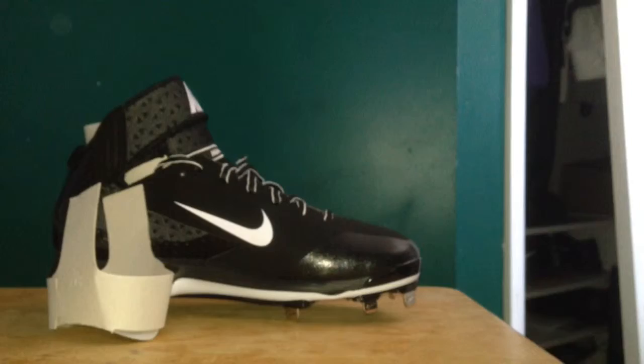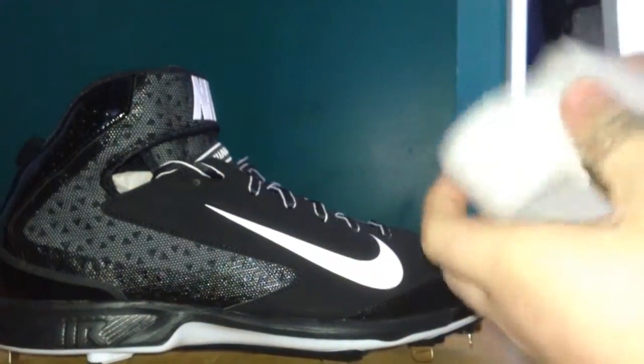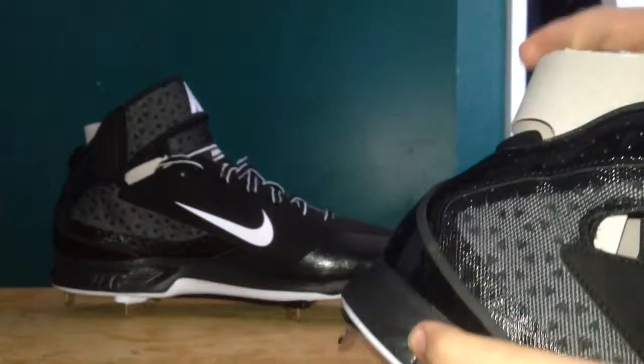I guess if you're a sneakerhead then you're gonna say shoe. Nice laces — it's kind of a two-tone, nice I guess.